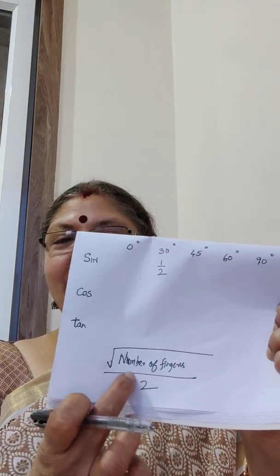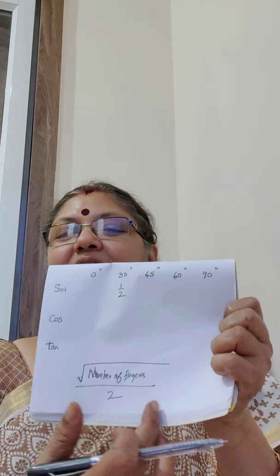Next, let's go to sin 60. The fingers are: 0 degrees, 30 degrees, 45, and 60. Close that particular finger. Find out how many fingers are there on the thumb side — remember, the thumb side always. You have 1, 2, 3. So applying the formula — square root of number of fingers on the thumb side divided by 2 — it becomes square root of 3 divided by 2.